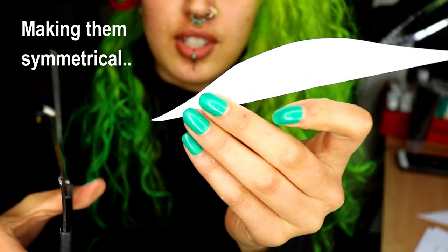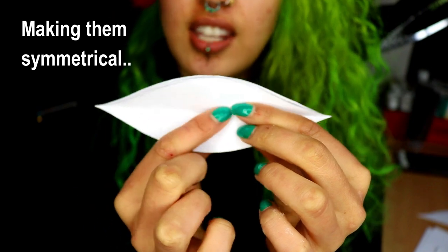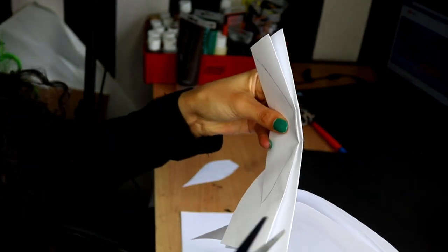I cut off the uneven bits, opened it up and you should have a nice even symmetrical shape. Once I was happy with the shape of the leaves I then cut out five of these exactly the same shape and size.